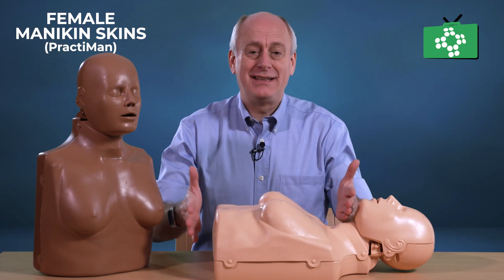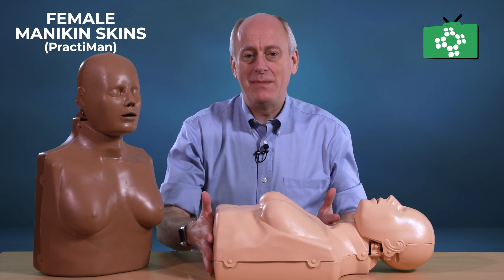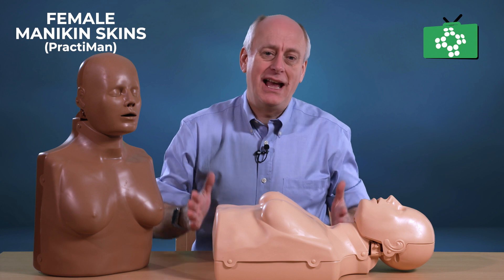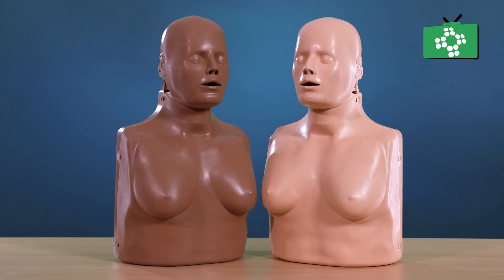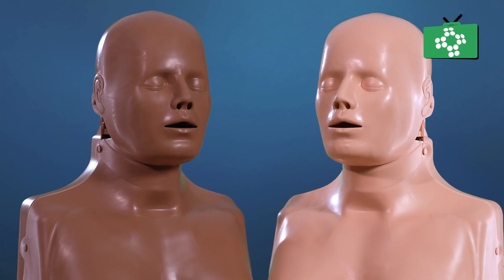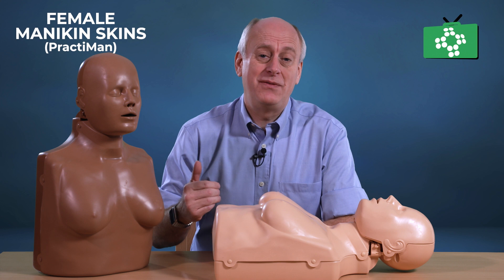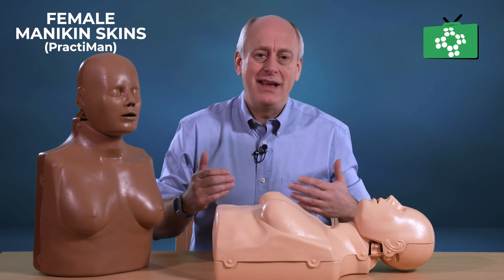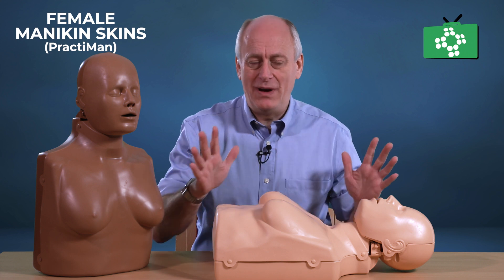In this video, we want to look at the skins that can be put onto mannequins for females. What these skins are is you can remove the existing skin and put a female skin on. Why would we need female skins? Well, obviously half the population is female, but also survival rates where people are actually attempting CPR on females is lower than it is with males. So if students are practicing in the classroom on a female skin mannequin, they can see both ways of doing it.